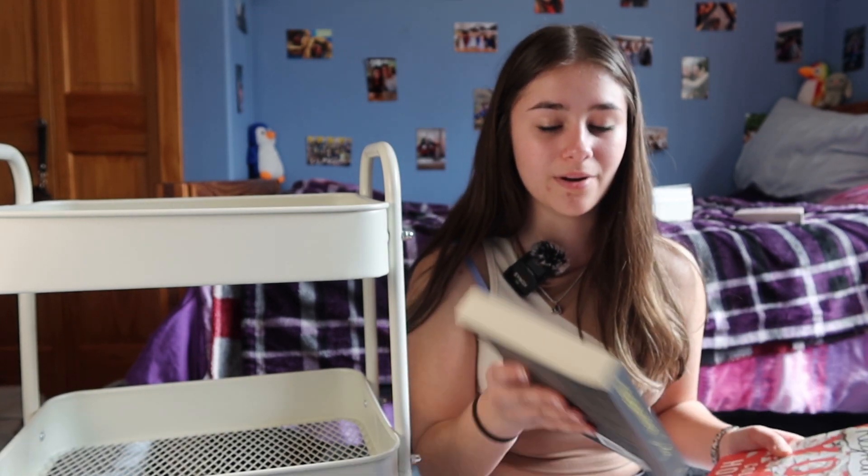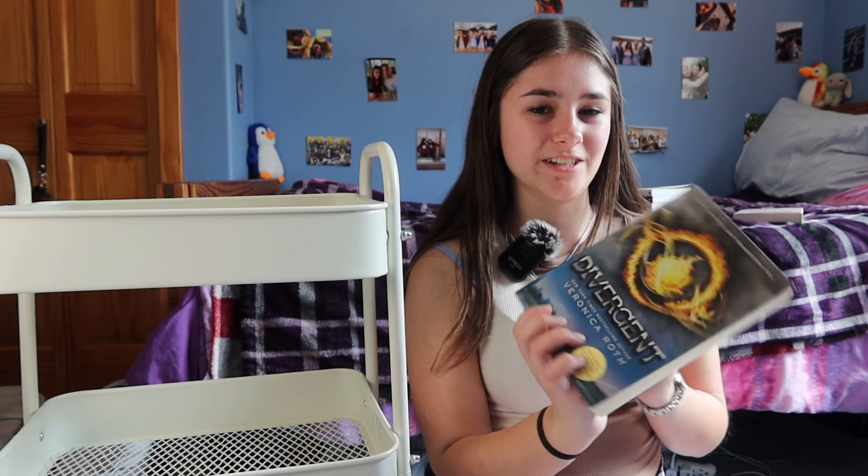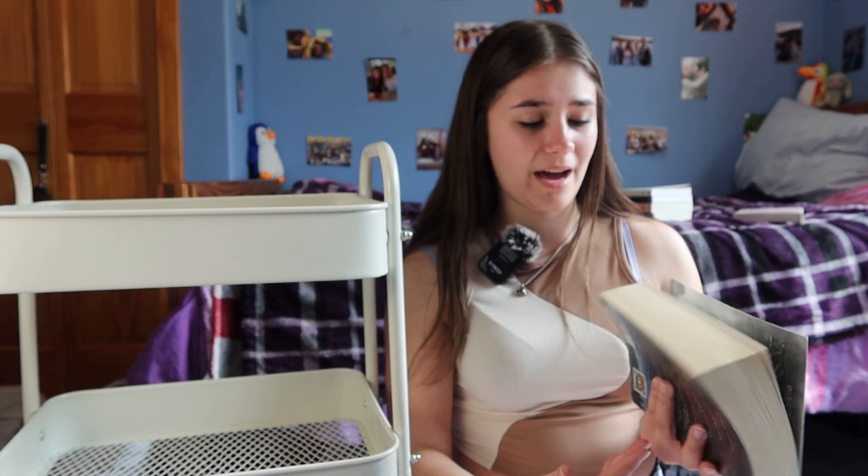Next up I have two books by Colleen Hoover — I know a lot of people don't enjoy her writing, but I have two books of hers I have not yet read: 'Verity' and 'Regretting You.' I also have the first book in the Shatter Me series, 'Shatter Me' by Tahereh Mafi. I want to start it but I need more of the series first. And then I have 'Divergent' by Veronica Roth, which is quite a hefty book.